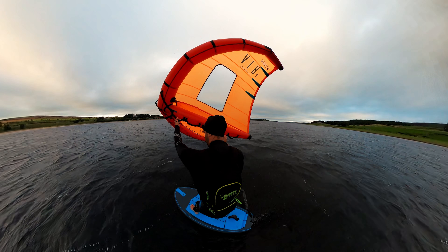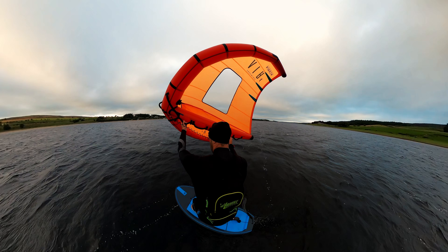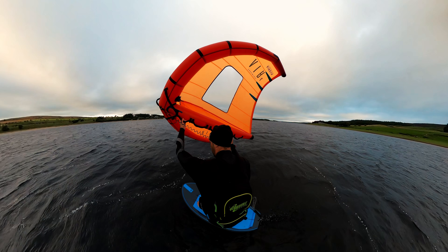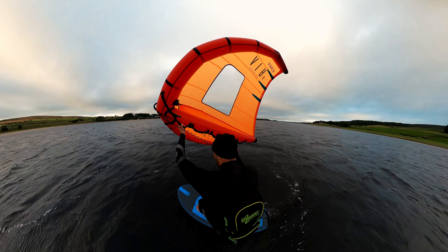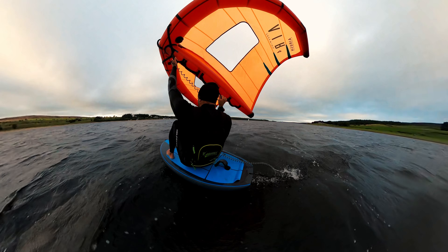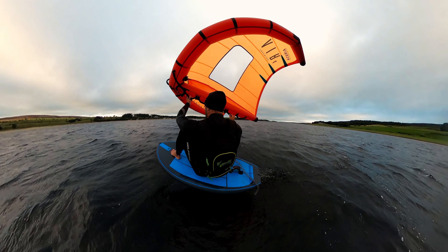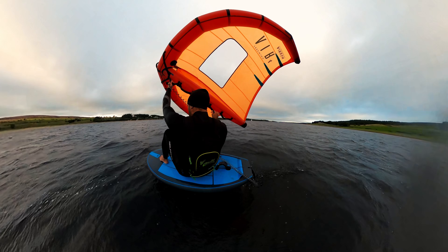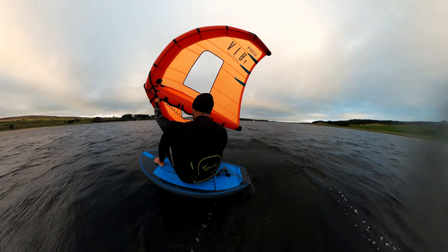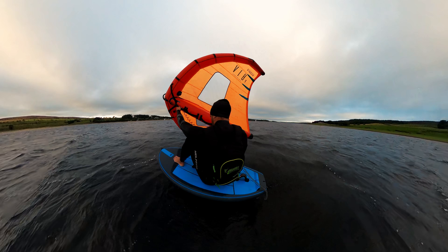Naturally you would tend to sit down behind your back foot, so it's important to use the power of the wing, bending your knees and slowly lowering yourself down, sitting down to replace that back foot — and if you can, sitting a tiny bit forward. Aim to avoid sitting behind your back foot and sending the back of the board down and the foil up out of the water.